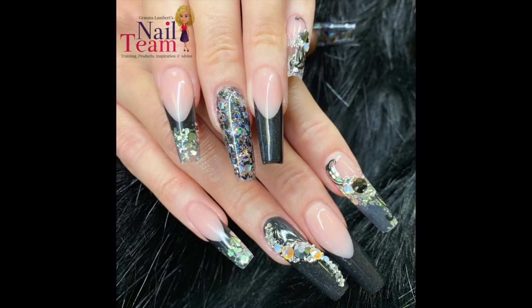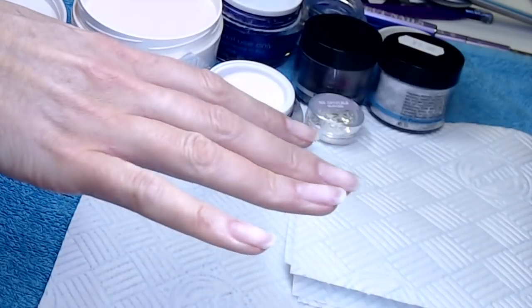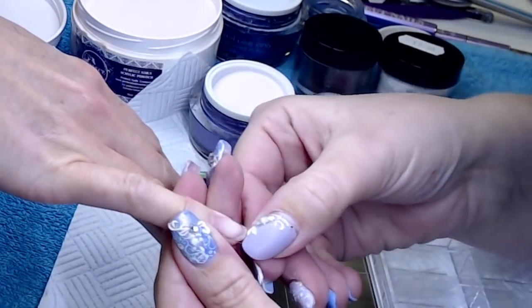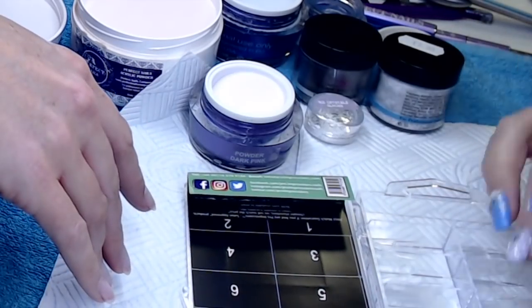Hey everyone, I'm sorry I haven't uploaded for a while, but as per usual I've been busy. This is a set of nails I did maybe about a month ago, so I thought I'd do a quick video and show you the set.